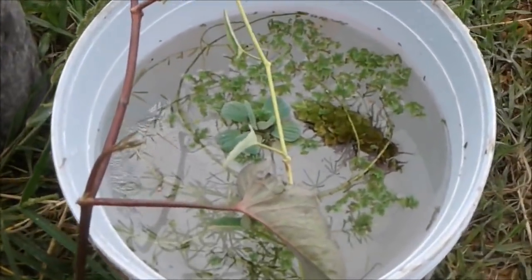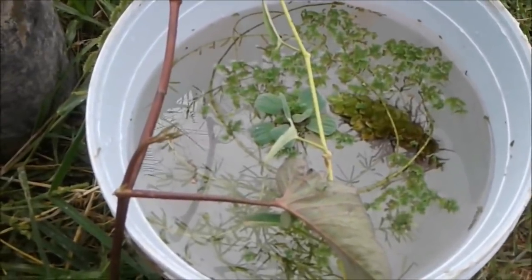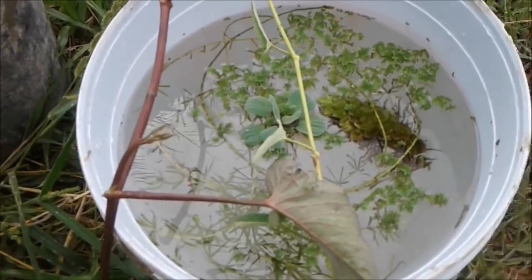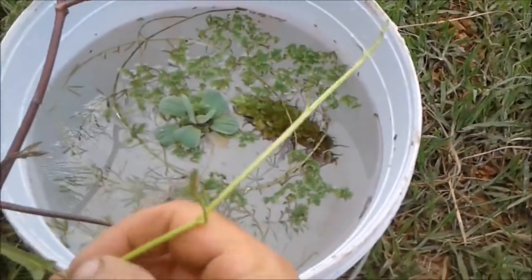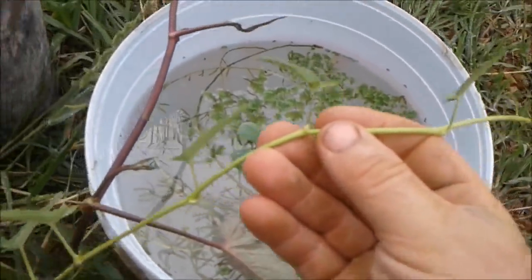We're just about to start filling the tank up from the well with the sump pump. Just before we do that, because that'll be quite noisy and take a little while, I'm just gonna run through the plants that we're gonna introduce in there. We're not gonna introduce you, Mo, so you can wind your neck in. First off, most of you will know what this is.